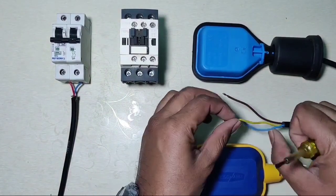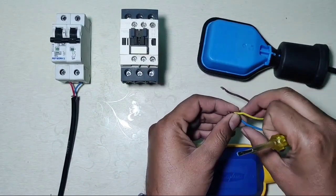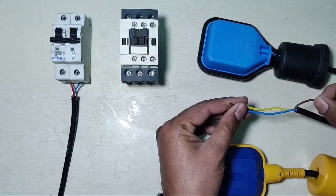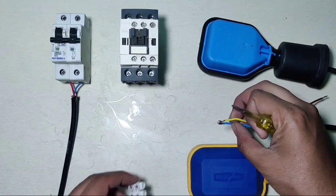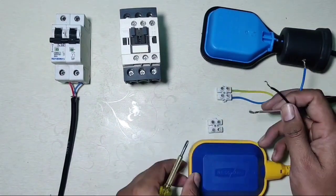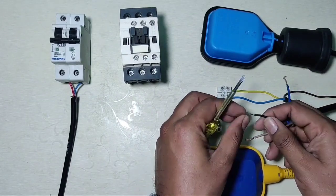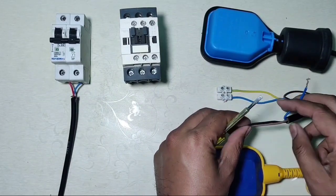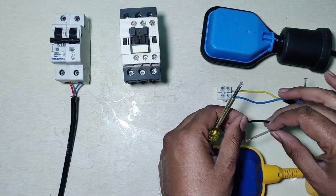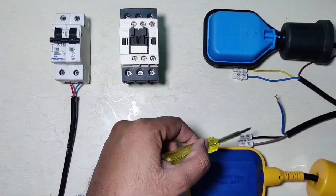Now let's see the connection of the float switch wires. For the overhead tank float switch, we have a yellow wire in place of the black wire, so we connect yellow and blue wire for the overhead tank. For the underground tank, we use black and red wire. The lower connector is for the underground tank and the upper connector is for the overhead tank.